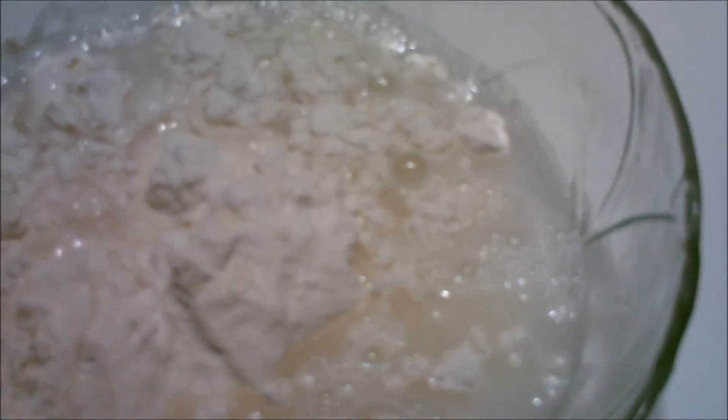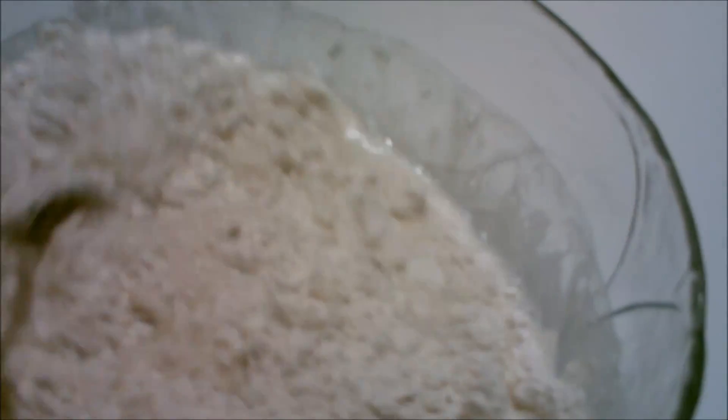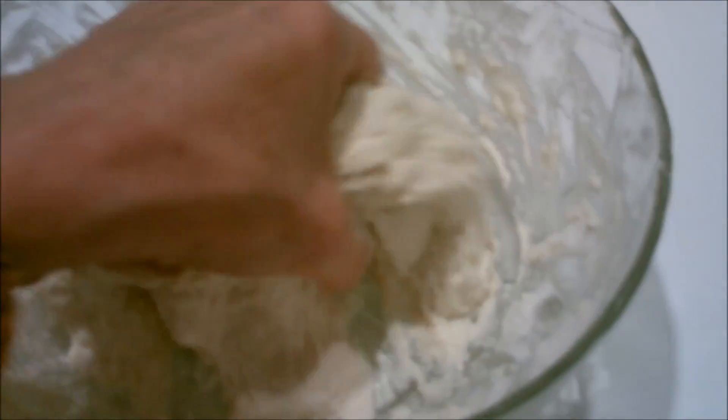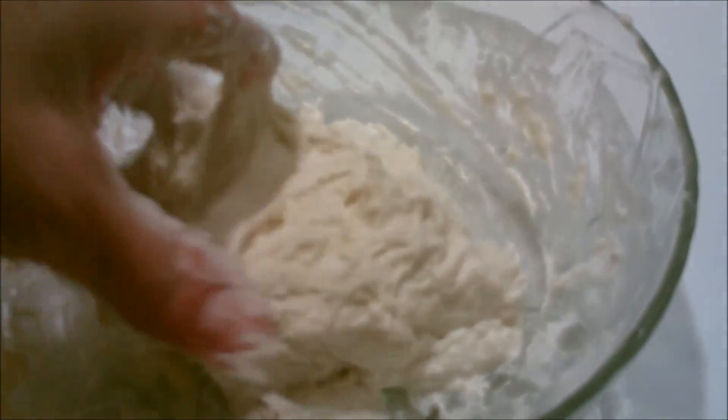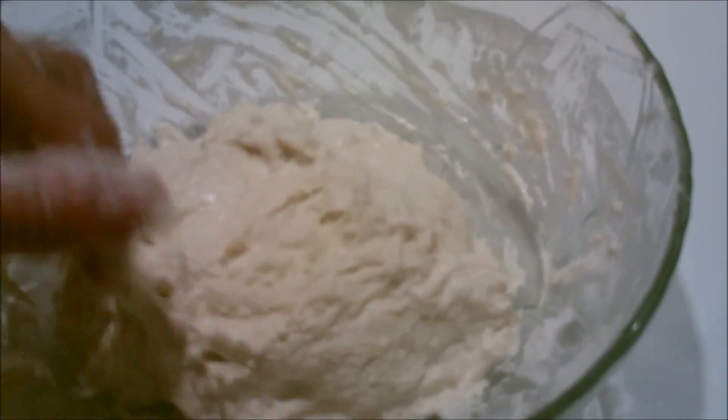And then of course we are going to mix it. It gets to the point where you have to use your hand and I'm mixing it so it becomes a silly putty consistency. You don't want it watery.